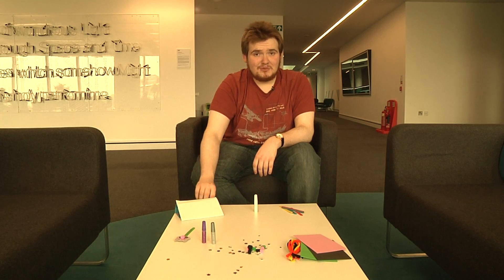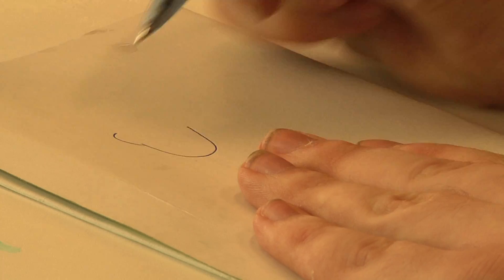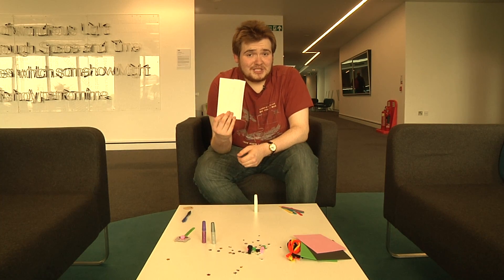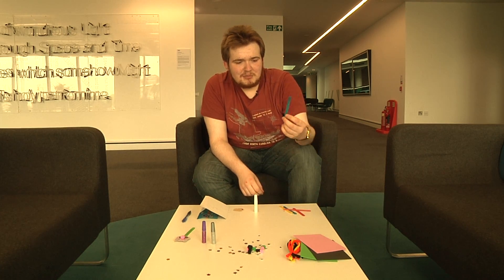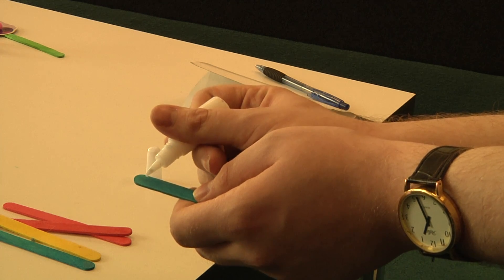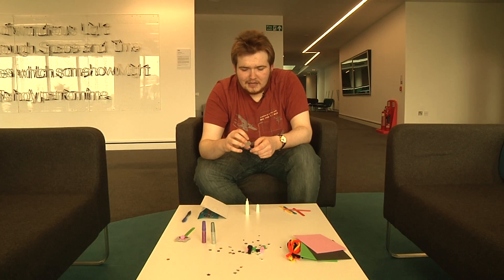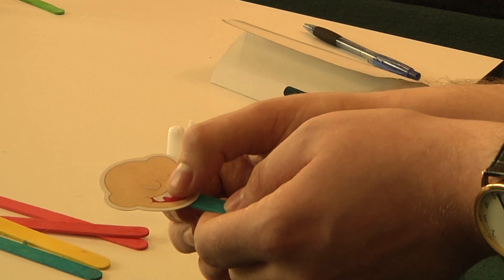The first thing you want to do is to draw a simple face shape onto the card. Then take the scissors and cut the shape out of the card. Now we take the lolly sticks — these have been painted; you can paint them any colour you want, I've chosen blue. Take the glue, just dab a little bit on the end of the stick, and stick the face shape to the lolly stick.